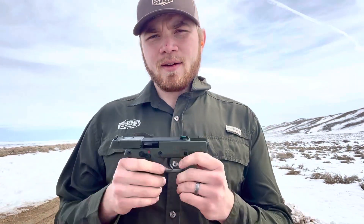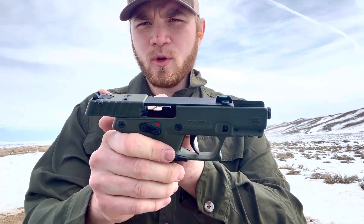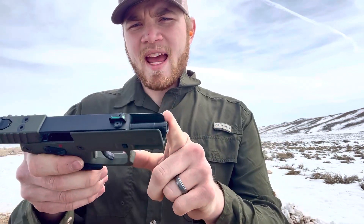Now with that being said, what you're going to get on this pistol is a green fiber optic front sight, adjustable rears for both windage and elevation. You can put a red dot on this — it's optics ready — and it has a threaded muzzle so that you can run a suppressor if you'd like to.